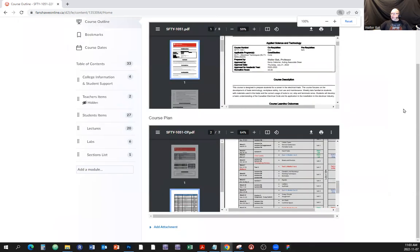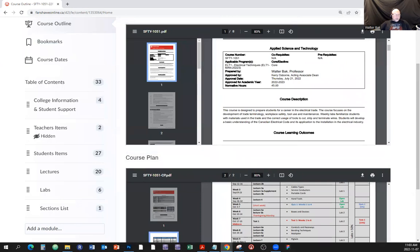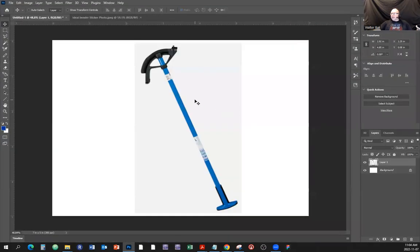Here is an Ideal pipe bender - this is the one that we have in our class. It has a blue handle. There's also another brand that's quite popular, just as popular as the Ideal, and that's the Klein - it has the orange handle. They work pretty much the same except they have slight angle differences, but I'm not going to talk about that because I don't want to throw too much at you at once.